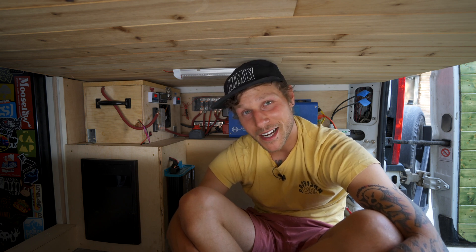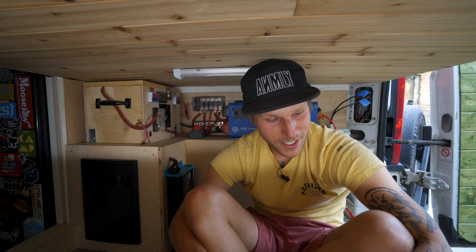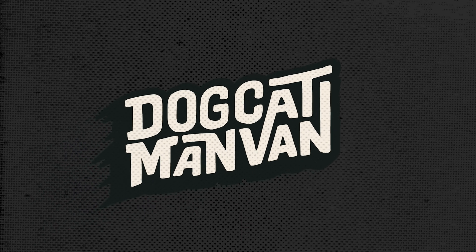Thanks everyone for watching. Please give us a like and subscribe — I've been stuck at 29,000 subscribers for months and I'd like to hit that 30,000 mark. If you want to support the channel, grab some merchandise we have left, jump on Patreon, or check out Anomaly Not Only Footwear, my shoe business. I need to get back to wrapping up renovations on this van because it'll have a new owner in a few weeks — that's right, this van is heading off to its new life and I'll be on the hunt for a new one.